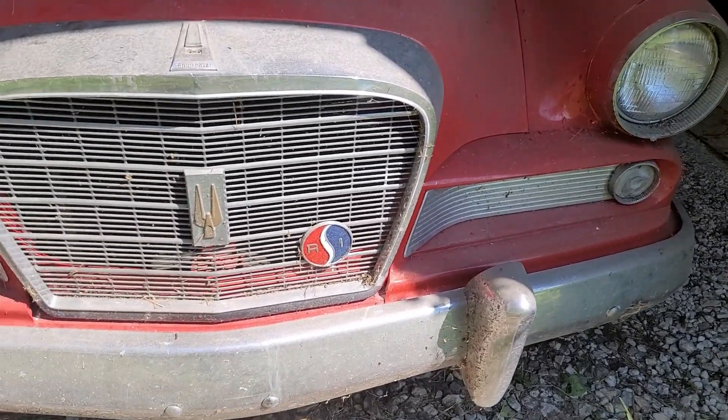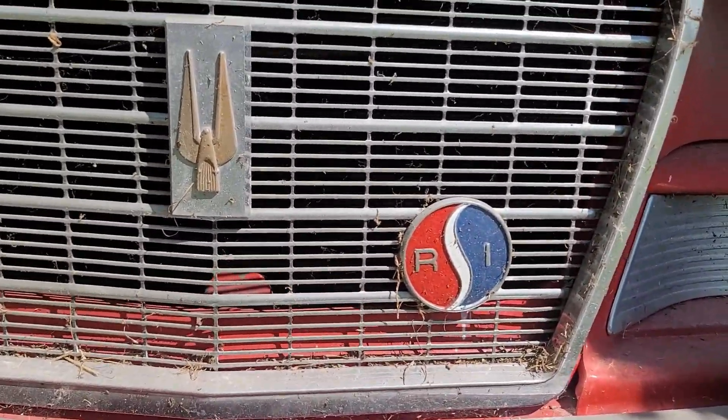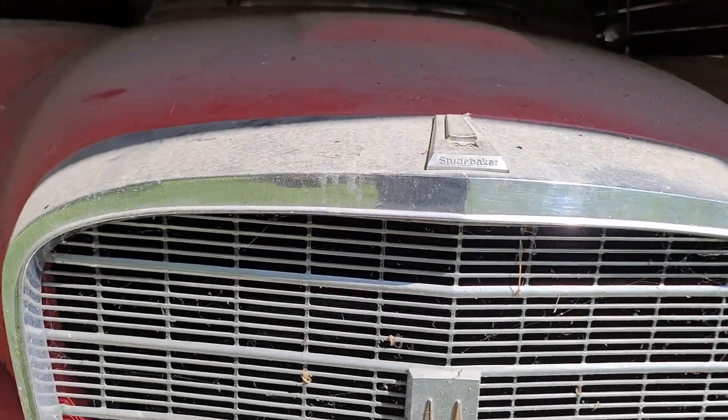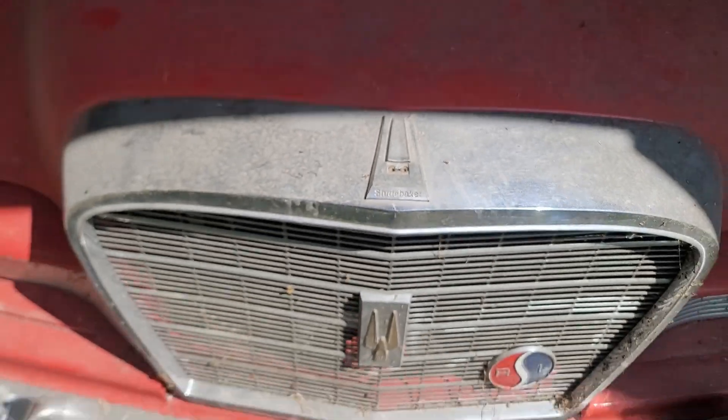Now we can get a better look at the front — R1. Looks like somebody stole the emblem off the top.